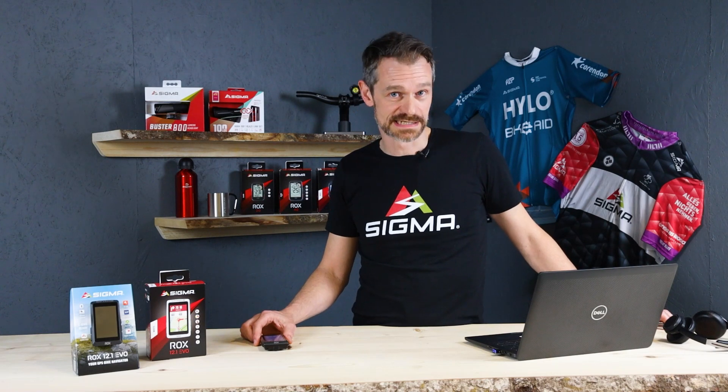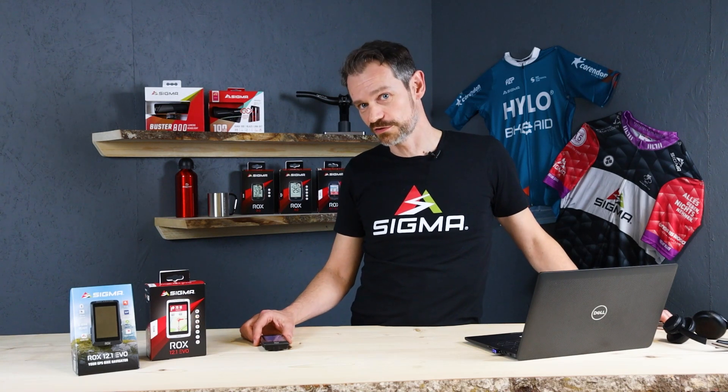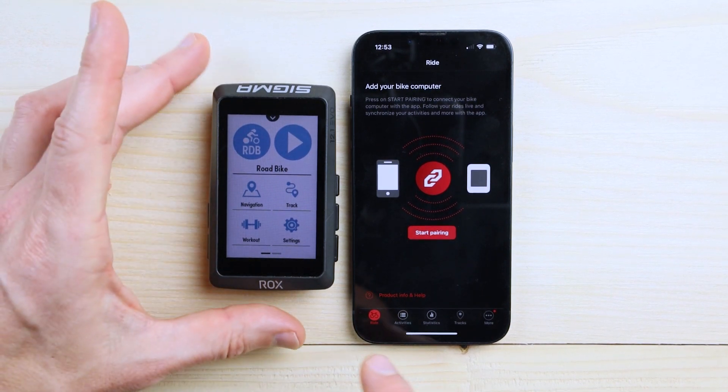Hi, my name is Daniel. You would like to know how easy it is to connect the Riot app with your ROX 12.1 EVO. Stay tuned on this video, we will show it. Now I will show you how simple it is to connect your Sigma Riot app with your ROX 12.1 EVO.